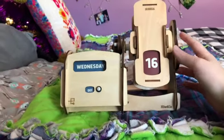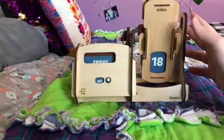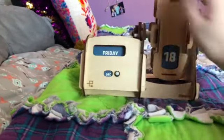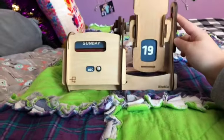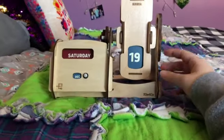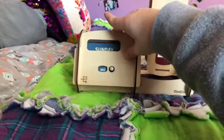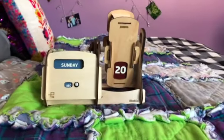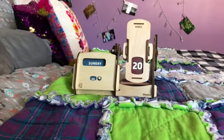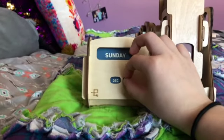Wednesday. Thursday. There it is again — fixed it, no big deal. Saturday. And Sunday, or maybe it's Monday. So there's a little bit of difficulty when it comes to flipping it — sometimes it'll go a little bit farther than intended, but other than that I really like it. You do have to rotate the months manually, so just keep that in mind.